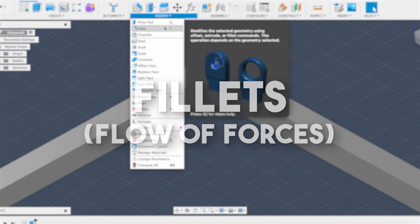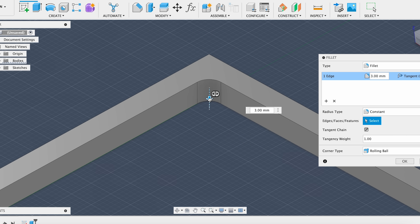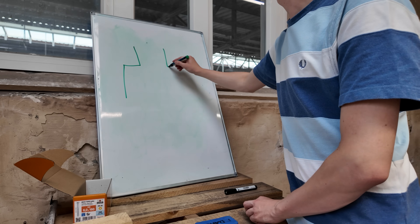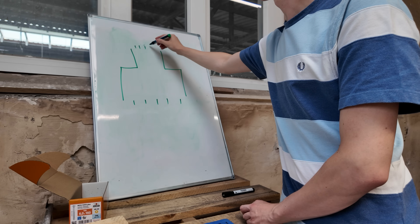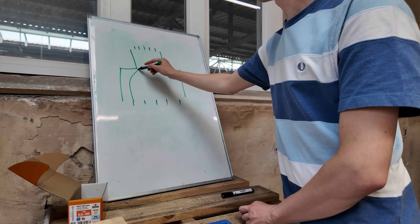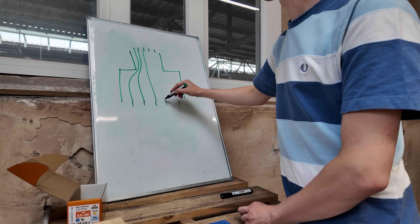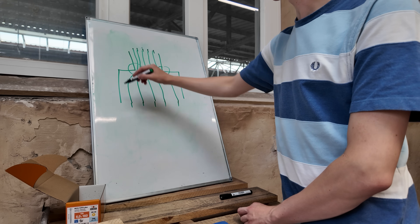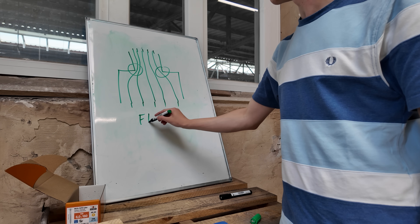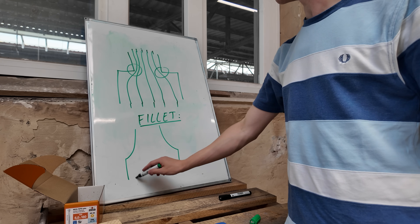Fillets. Is your part strong enough? That depends on how the internal forces — or stress — flow through the geometry. Stress lines are a good way to visualize this: they show how forces travel through a solid object when it's under load. I'm not a mechanical engineer, but it's quite intuitive, kind of like electric field lines. Stress tends to concentrate in places where these lines are squeezed together. This usually happens at sharp internal corners or sudden transitions.